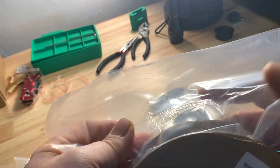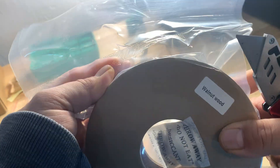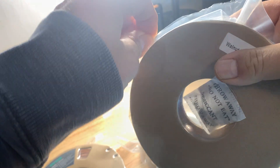Let's open this up here. They come nice and vacuum sealed to keep them dry, and there's a nice desiccant pack in there too.